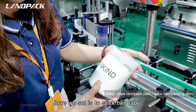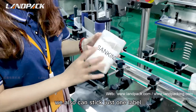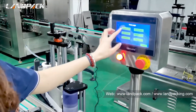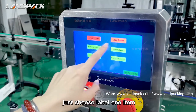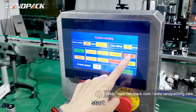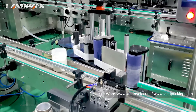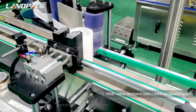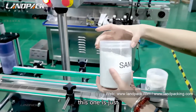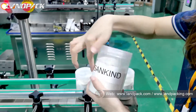Here we have it set to apply two labels on the bottle, but we can also apply just one label. To switch, go to the function selection on the control panel and choose label one time — then start. You can also choose to label one full circle around the bottle. Both options work very well.